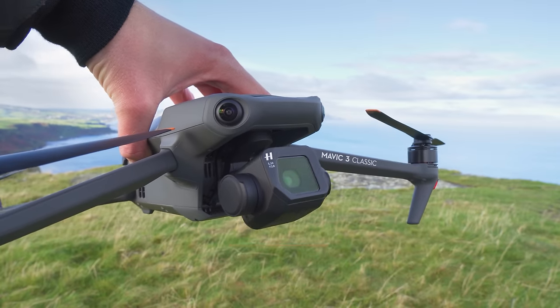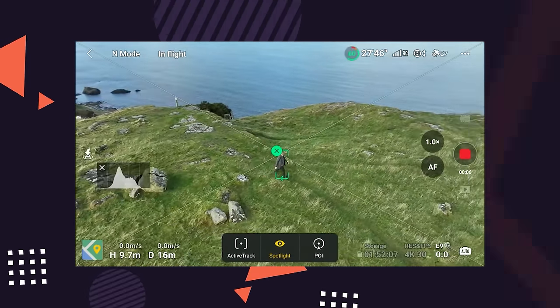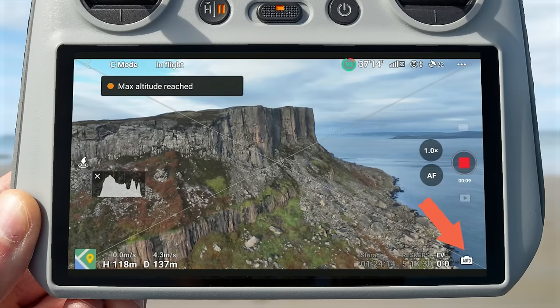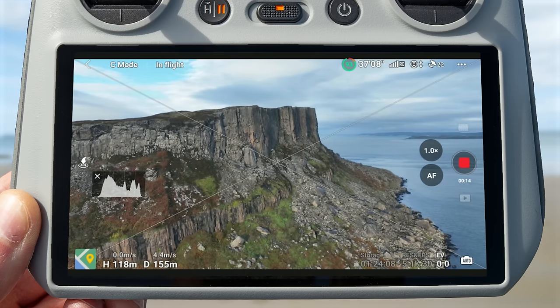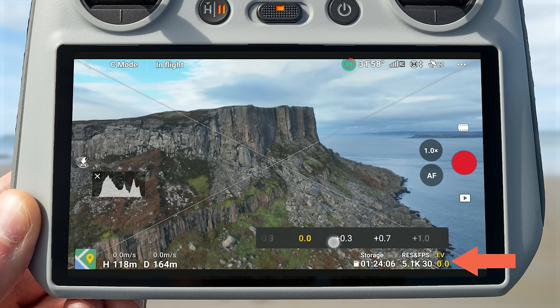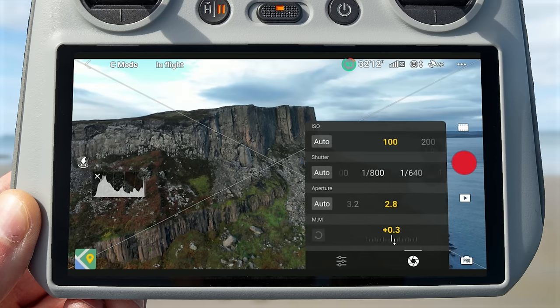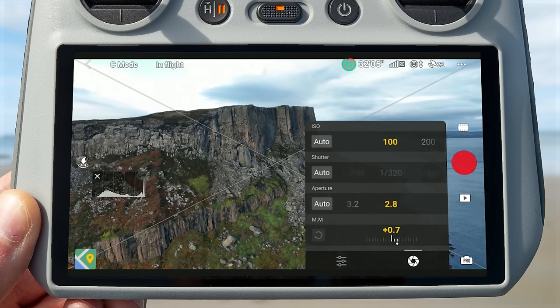With autofocus, the camera can focus on objects from as close as one meter. As with most DJI drones you get two camera modes: Auto, where the Mavic 3 Classic automatically sets shutter speed, aperture, ISO, and white balance, with exposure compensation available; and Manual mode, where you control shutter speed, aperture, ISO, and white balance yourself for full control over the image.